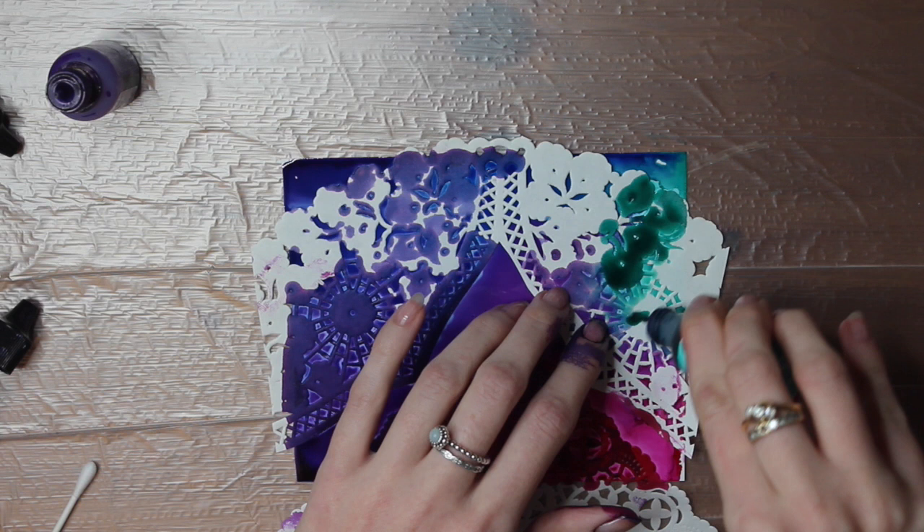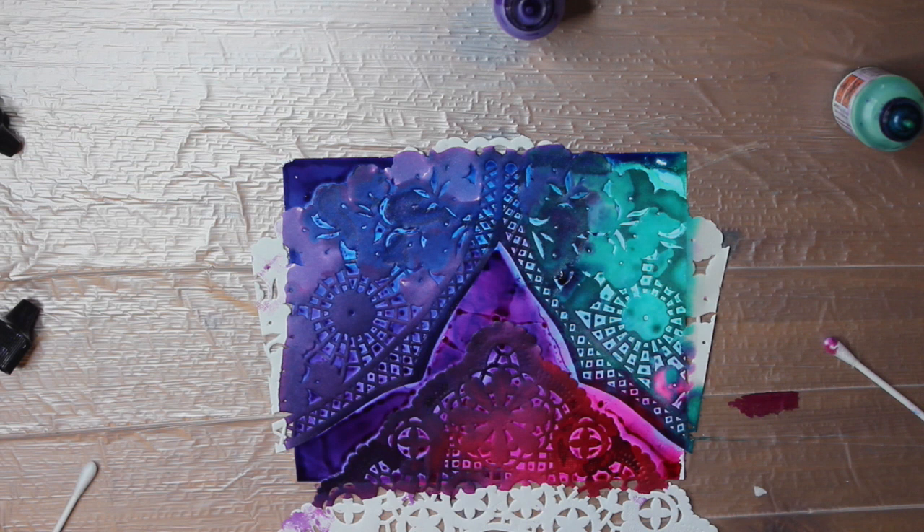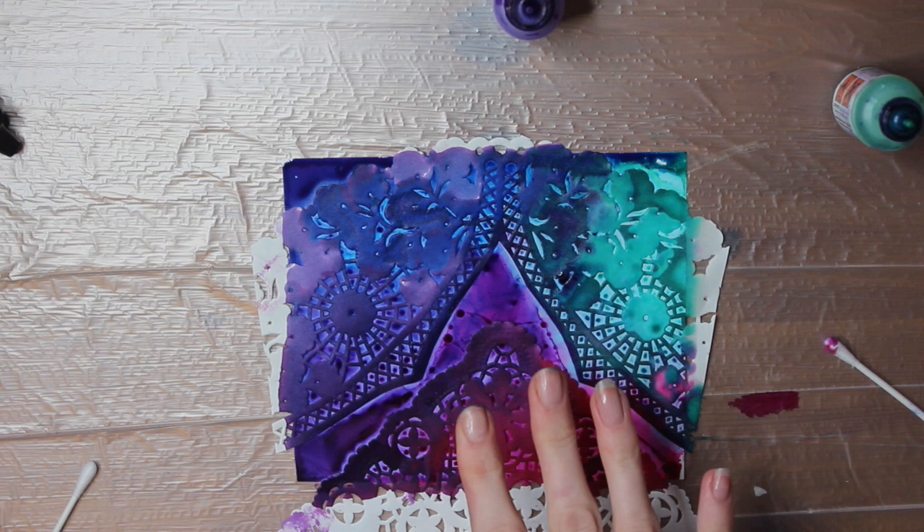Once everything is pressed down, you're going to want to leave it for about — I would say actually leave it overnight. I've left it an hour before and it still didn't turn out great because it was still wet on the doily, so I would actually leave it a good 12 hours. And don't try and use a hair dryer because it literally blows the ink around, and it blows it underneath the doily as well.